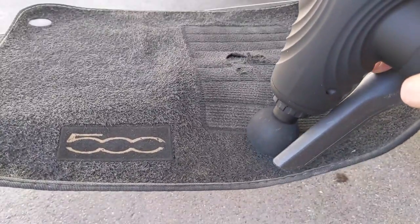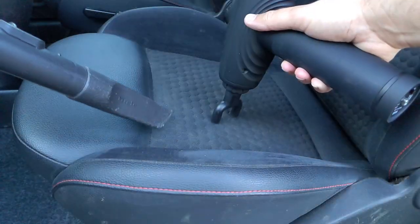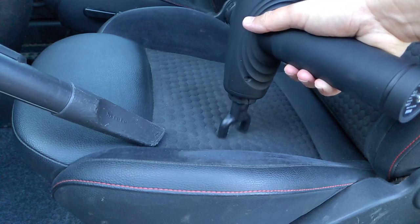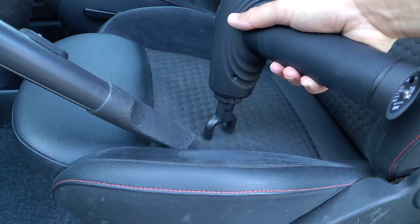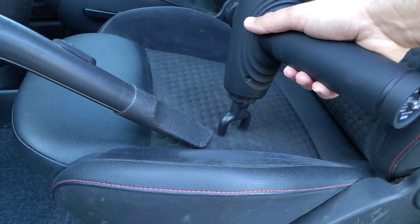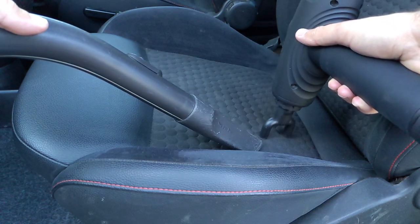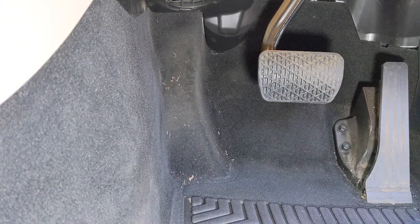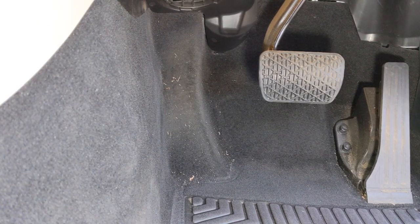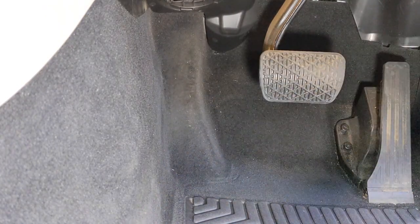Where I found the two-prong thing works really well is when you're in the interior. On seats like this it was great - it's loosening up stuff here. Perforated leather - this really helped, although I'd do it with the ball attachment to make it softer and make sure you're not damaging the material. Down in the footwells, the fabric is slacker - there's more give in it and more padding behind it, so the two-pronged one there really helps shift some out.